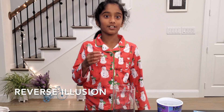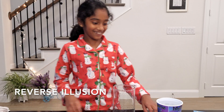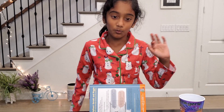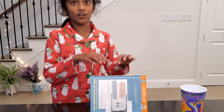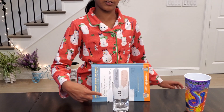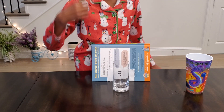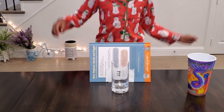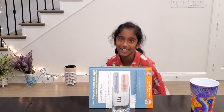Now, the first illusion. What we'll need is a cup that has water in it, a book or any object that can keep arrows attached to it — otherwise the trick won't work — and just the glass. So now let's get started.